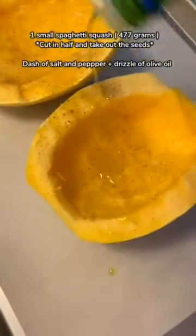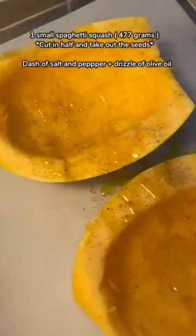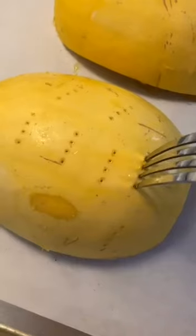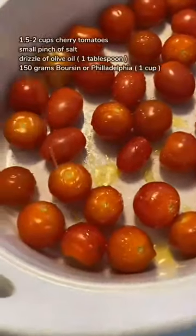Buy a small spaghetti squash, cut it in half, take out the seeds, add salt and pepper, and a little drizzle of olive oil. Flip it over and prick each side with a fork. Set it aside and let's work on our sauce.